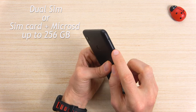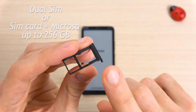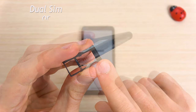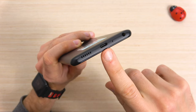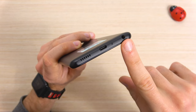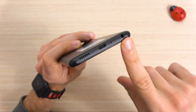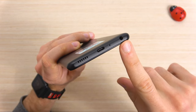This is a dual SIM card slot, or one SIM card and a memory card for expandable storage up to 256GB. Here we have the single speaker, so good that we have the USB-C plug, the main microphone, and a 3.5mm headphone jack, and I'm really happy to see that. Many companies nowadays choose to remove it to replace it with a USB-C plug.